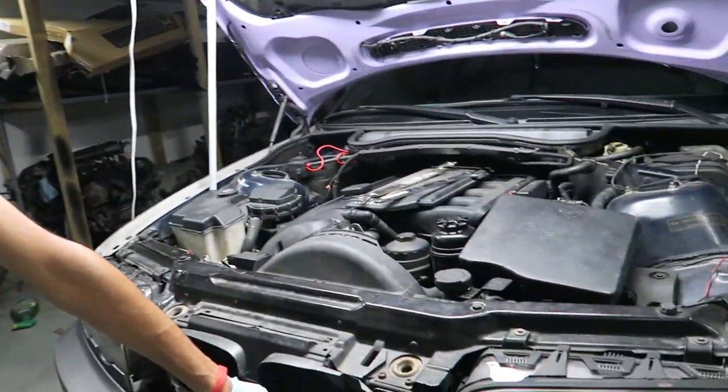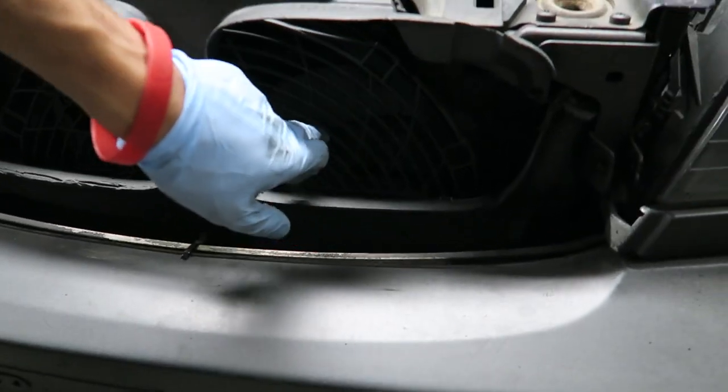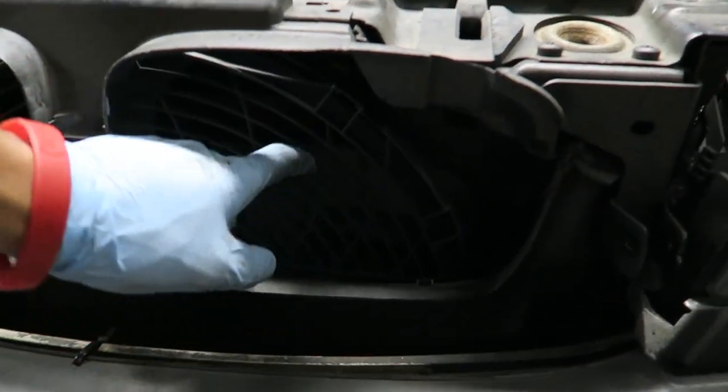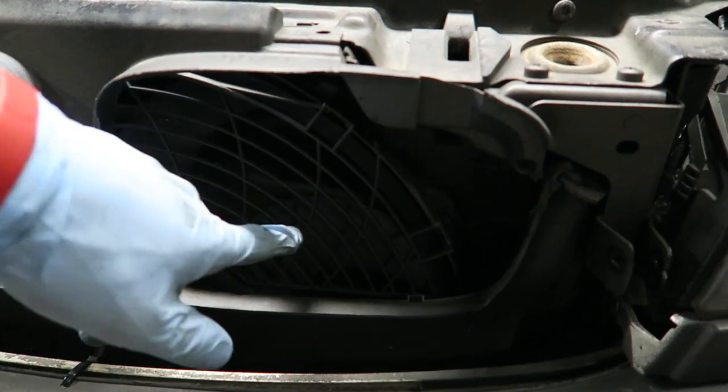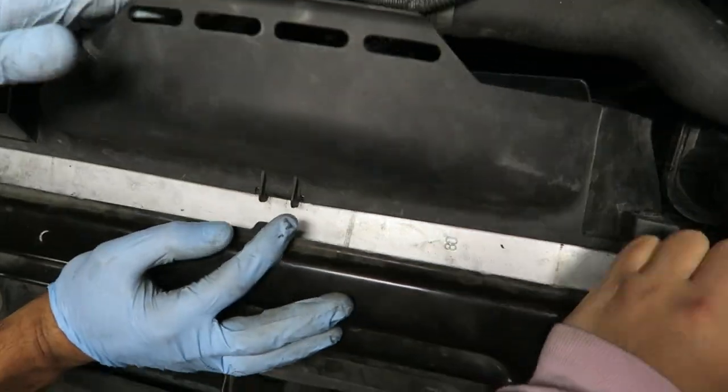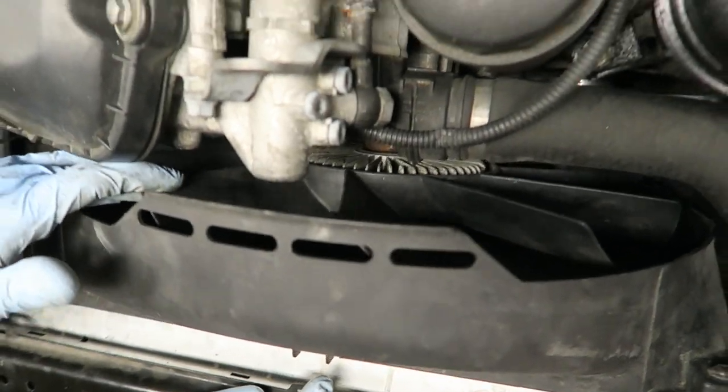So basically the electric fan replaces the auxiliary fan which is on the front. This fan only comes on when you turn the AC or if the car is overheating. This one is already actually an electric fan as you can see, and it will also replace this manual fan with the clutch. Both of those fans will be replaced with the electric fan.